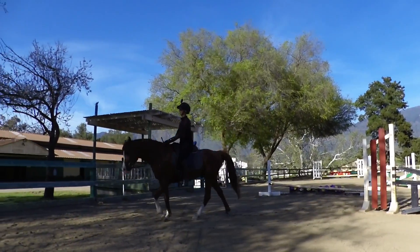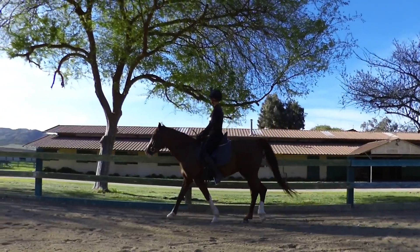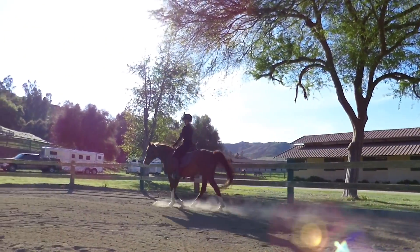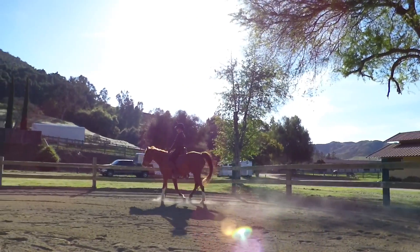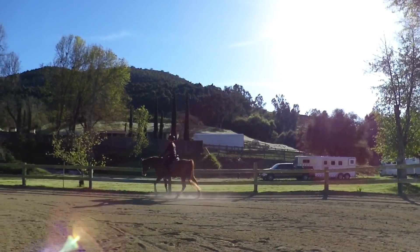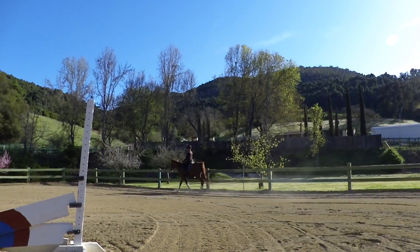It's very rare that I mount from the ground because of the history of the chiropractor saying it's hard on their withers. So he was really good. And standing when you got on was actually an issue when he came, so it's pretty cool that he was being the model mounting horse there.